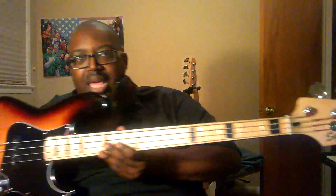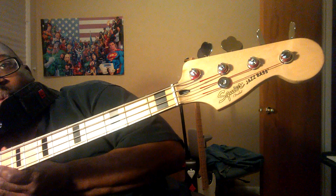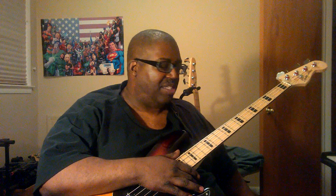This is — let me get the glare out of the way — a Fender Squier bass. I've talked about Squier basses before. These are great basses at very, very inexpensive mid-level prices, and they seem to always do you good.